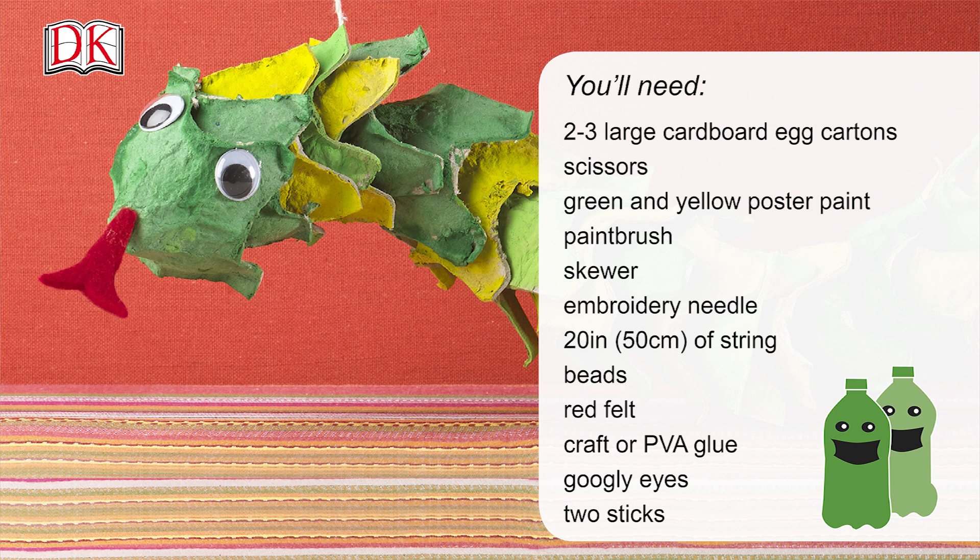Here's a list of the things you'll need. You can also find this in the description box below.